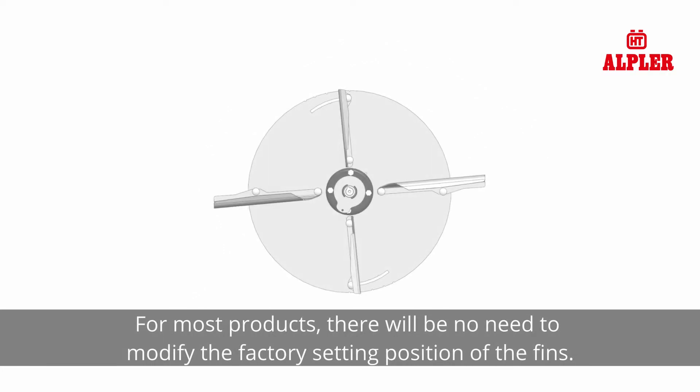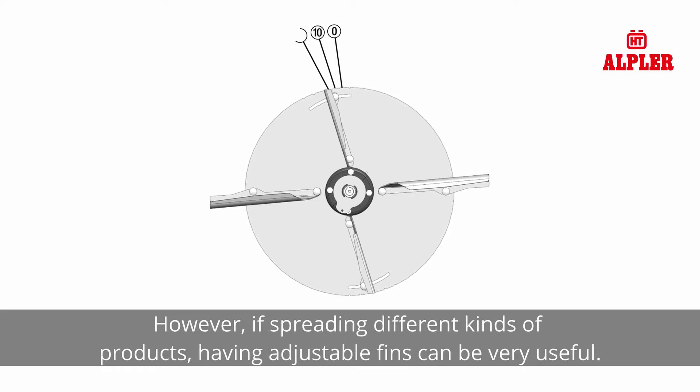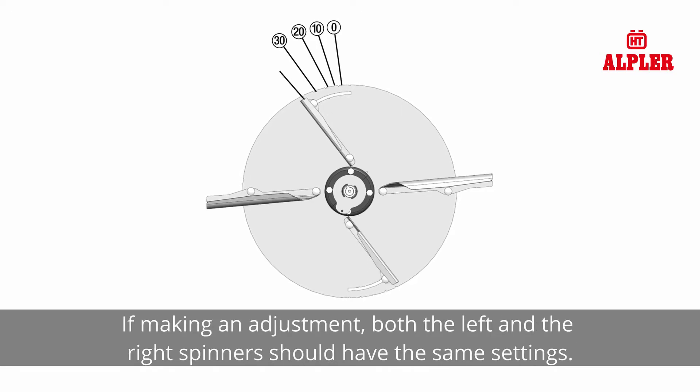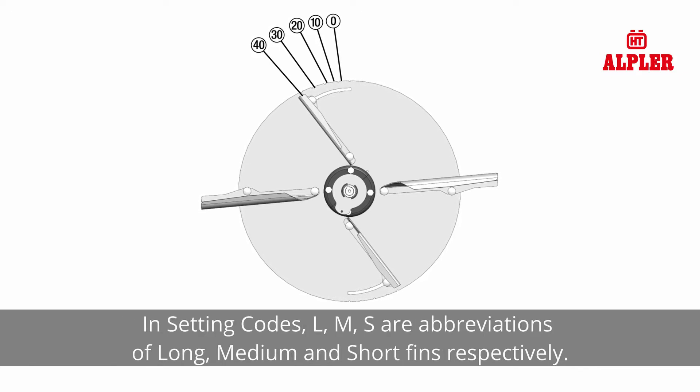You can adjust the panel on the back of the machine according to the use of fertilizer or lime. For most products, there will be no need to modify the factory setting position of the fins. However, if spreading different kinds of products, having adjustable fins can be very useful. If making an adjustment, both the left and the right spinners should have the same settings. In setting codes, L, M, S are abbreviations of long, medium and short fins respectively.